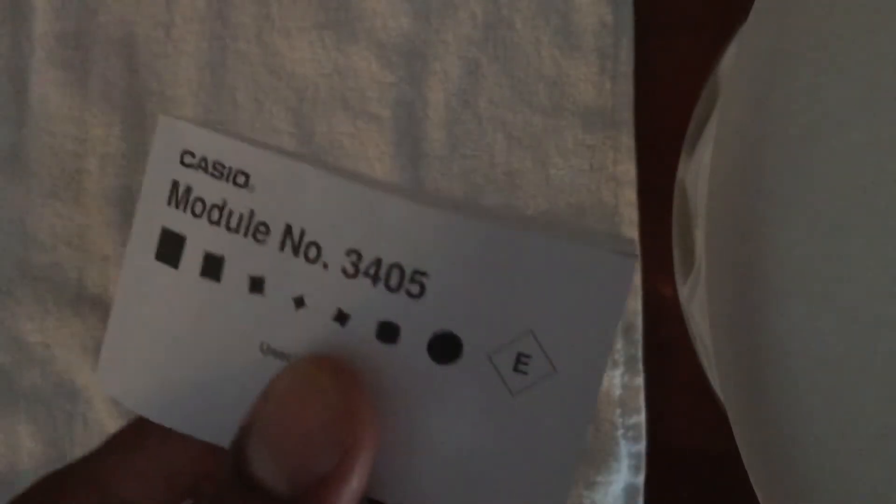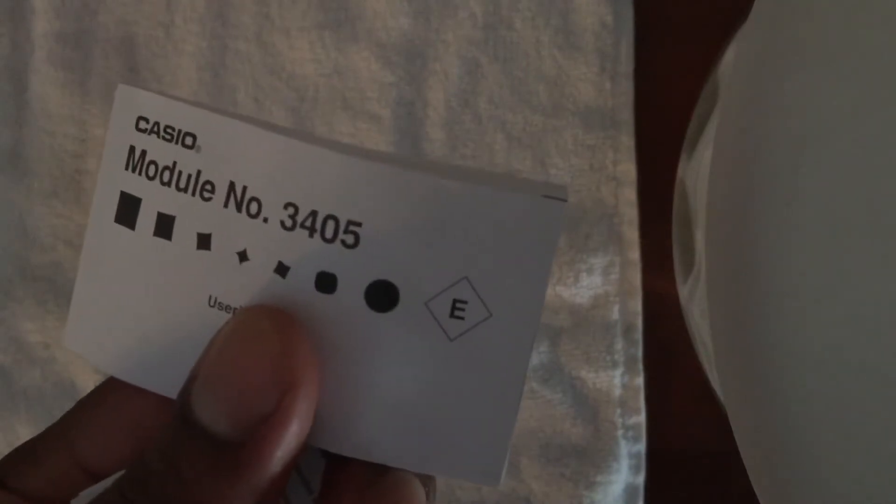You have to acclimate yourself with this watch. It can be very complicated if you don't read the user's manual and you simply try to figure everything out on your own — more than likely you're going to miss quite a bit. This watch is very intuitive once you learn how to use it, but you have to learn. So take the time. It takes maybe 10, maybe 15 minutes to go through it, and really that's the last time you'll ever have to utilize it — you can just keep it as a reference.